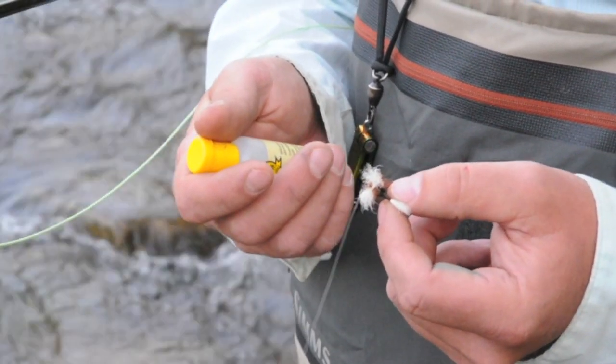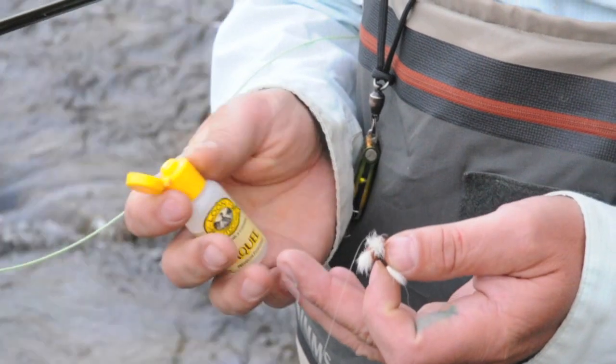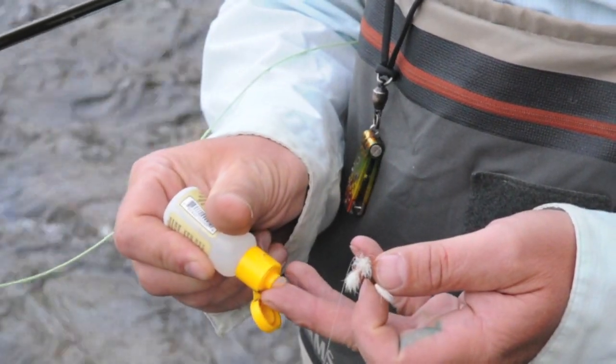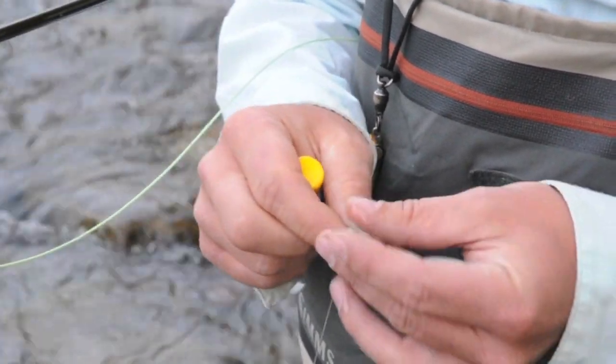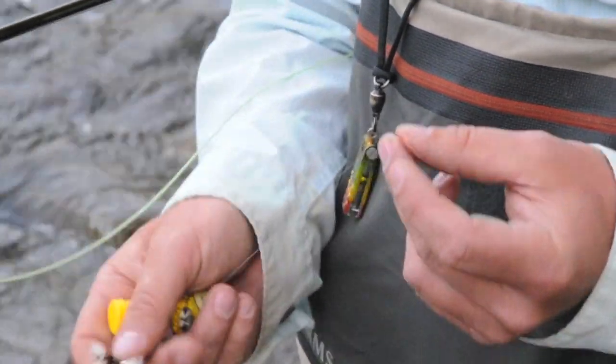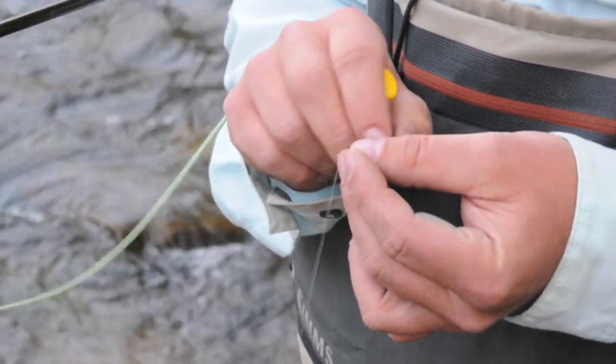This evening we're going to do the shake and bake method. It's a little different — you probably all start off with a Gink or similar product. We're just going to lightly grease this fly. We fish a lot of two fly rigs here in Colorado, so I'm also going to grease my tippet between my two flies.